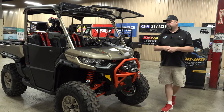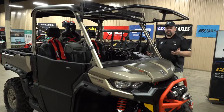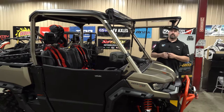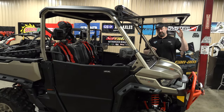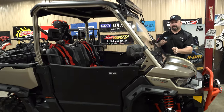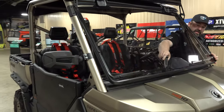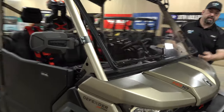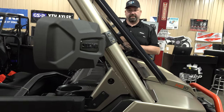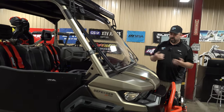We also have the BRP flip windshield, which is really nice to have, especially in hot states. You can open it up to get a bunch of ventilation, pull it down to a set spot to get just a little bit of ventilation — maybe two to three inches of breeze — while still keeping the dust and mud off of you, or you can close it all the way down like a traditional windshield.